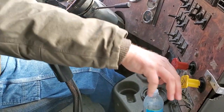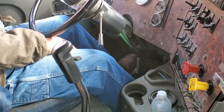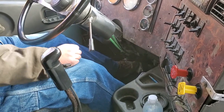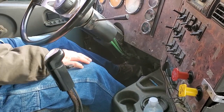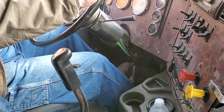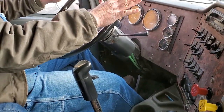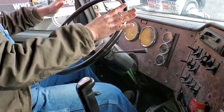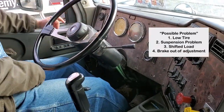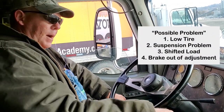Trailer spring brakes are holding. Now release them both and pull down with the trailer hand service brake. Let off the clutch nice and easy — trailer service brakes are holding. Then pull forward about three to five miles per hour while hovering hands over the steering wheel. Bring the truck to a stop, making sure it doesn't pull to the left or right. If it does pull, that would indicate a low tire, suspension issue, shifted load, or a brake out of adjustment.